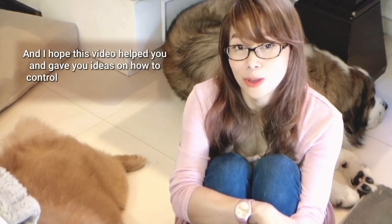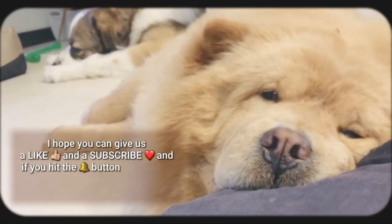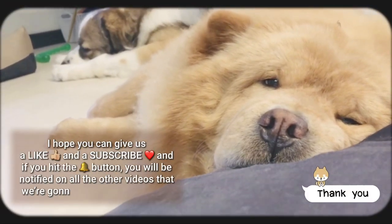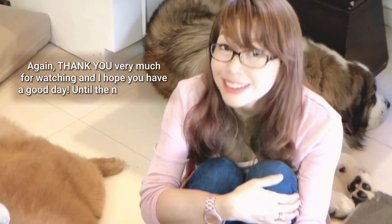So those are the five things I do to remove pet hair around our home. I hope this video helped you and gave you ideas on how to control and manage the pet fur in your home. I hope you can give us a like and a subscribe. If you hit the bell button, you will be notified of all the other videos we're going to be coming up with. Thank you very much for watching and I hope you have a good day. Until the next video.